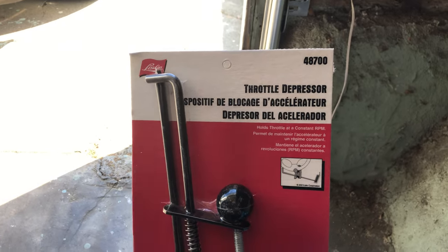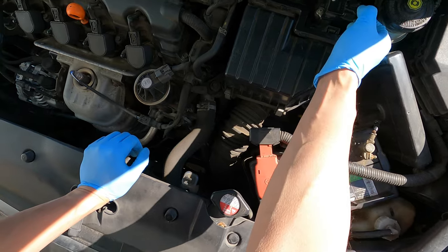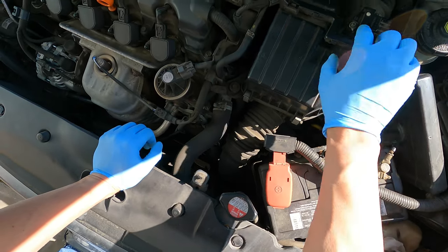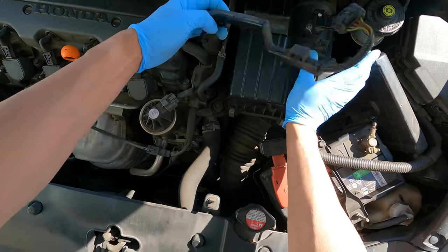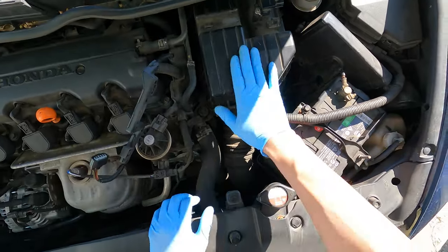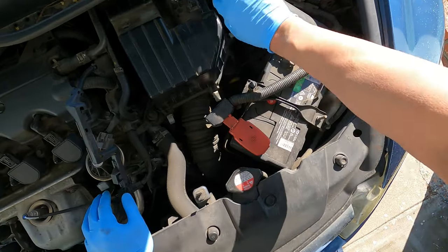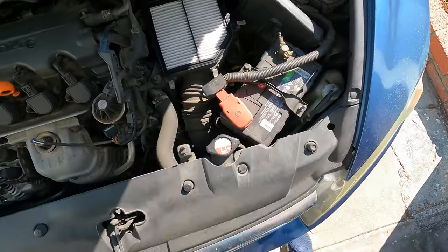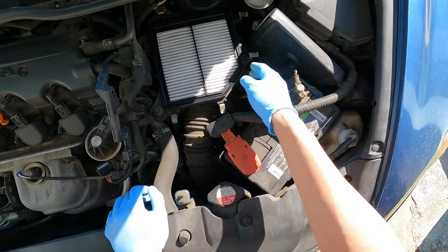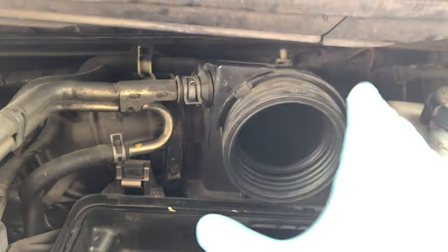First, take off the sensor clip and the cable harness, and put those aside. Then remove the airbox by undoing these four clips — one, two, three, four — and lift the airbox out. Take out the air filter and set it aside for safety. Once the airbox and air filter are removed, we can see the air intake hose.